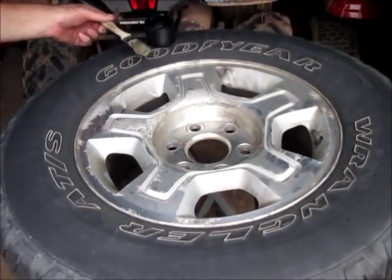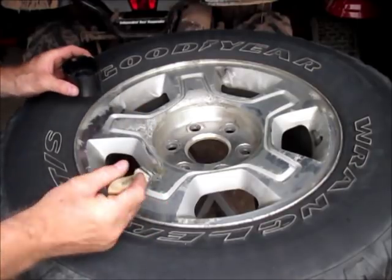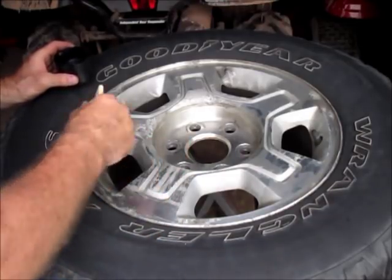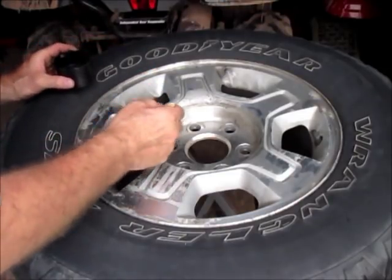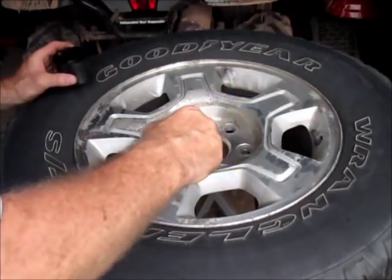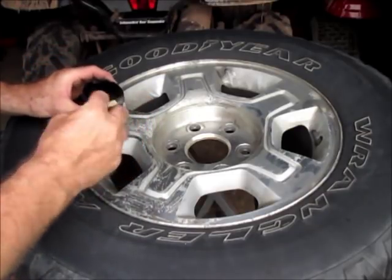We've got a set of rims off of a 2008 Chevy Silverado that I want to put on my truck for the winter time, but they need to be reconditioned first — the clear coat's all peeling off and they're corroding underneath. What we're going to do first is start with some aircraft stripper and get all the old clear coat off. Just put this on with a brush, let it sit for 10-15 minutes like the directions say to do, and then we'll scrape it off and reapply if we need to.